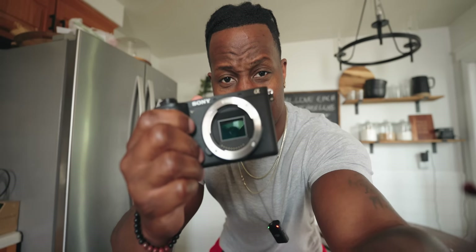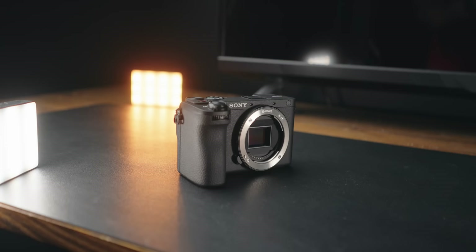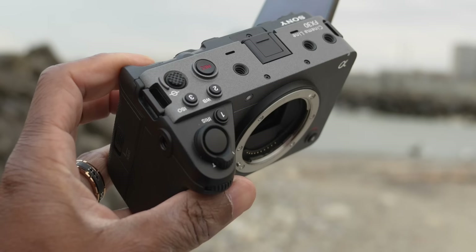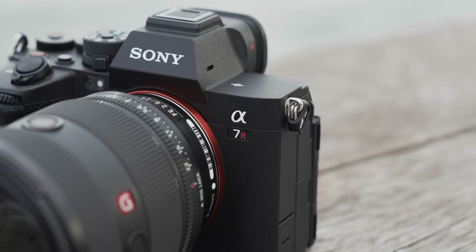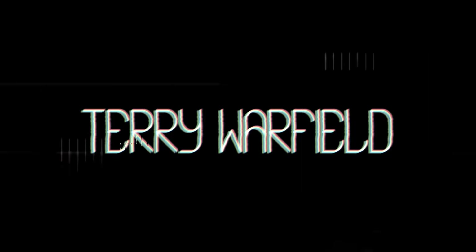We got a new camera to test: the Sony a6700. Finally, Sony made a decent a6000 series upgrade with all of the sauce in it. Think FX30 sensor in an a6000 series body, all of the AI stuff from the a7R5, plus some new stuff from the Sony ZV-E1 — all in the package under $1,500.